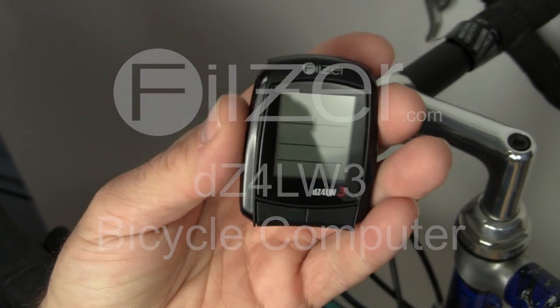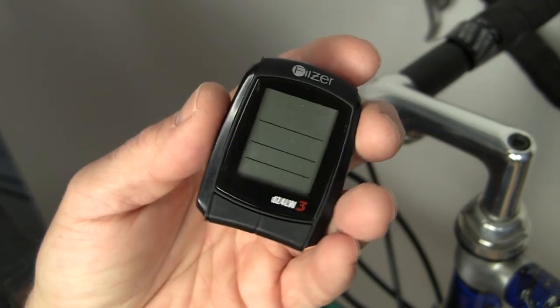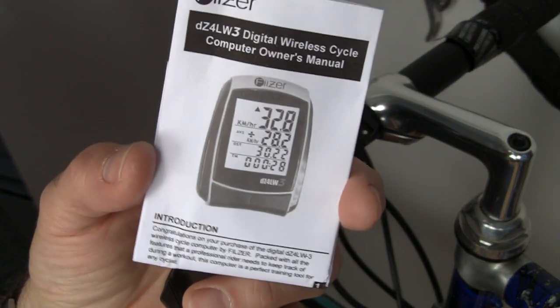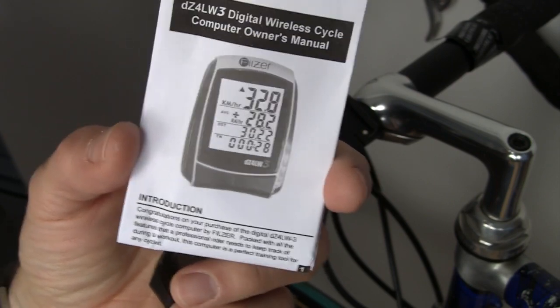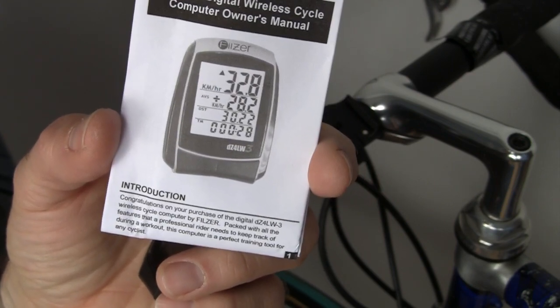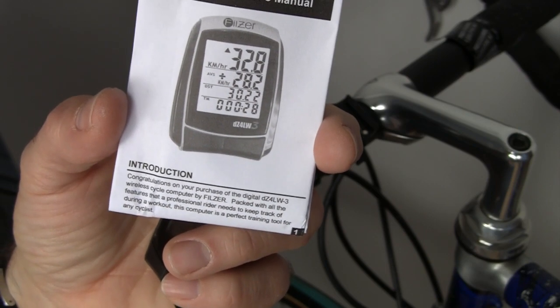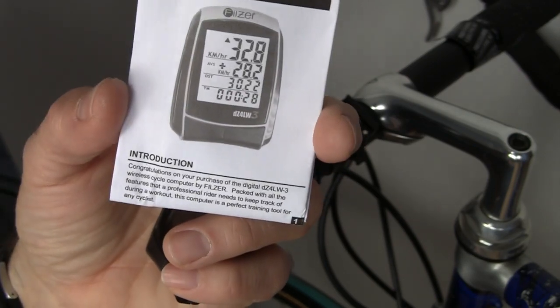This is a video on how to install your bicycle computer on your bicycle. First of all, we recommend that you go through the instructions and read them carefully. This will answer most of your questions on the functions and features of the bike computer and how to install it on a bicycle.